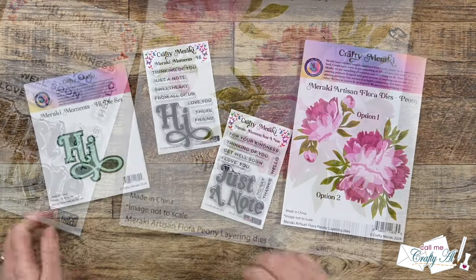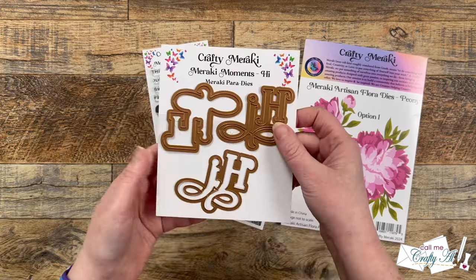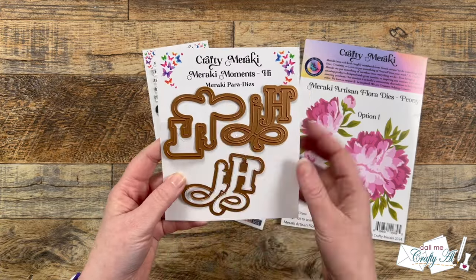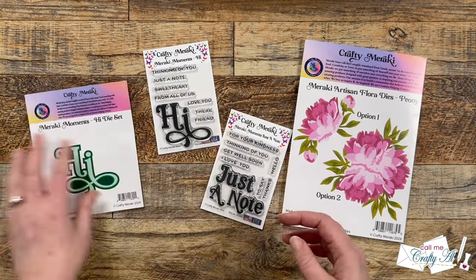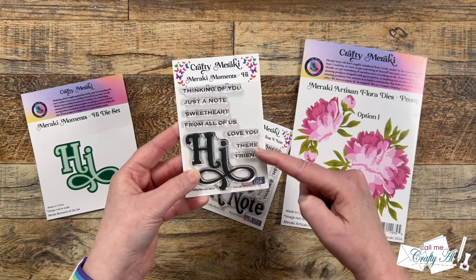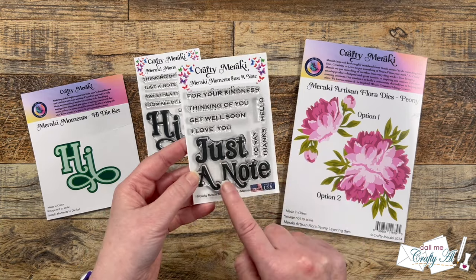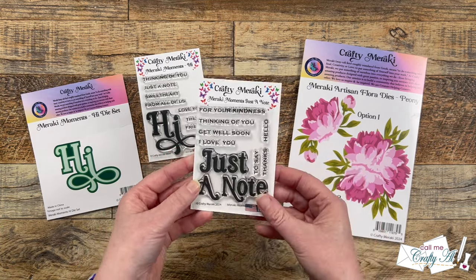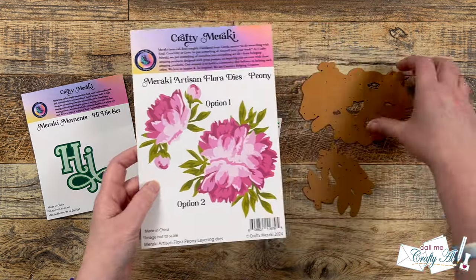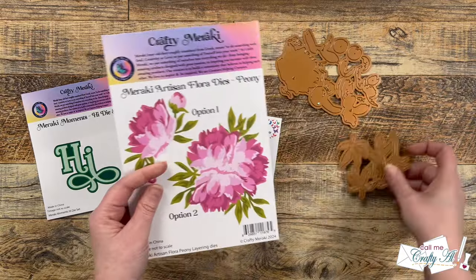I was sent the new Meraki Moments Hi die set, which is a three-layer die. I love the border and the shadow that it comes with. I also received the Meraki Moments Hi stamp set and a Note stamp set — both of these come with a big bold sentiment and some coordinating smaller ones. And last but not least, I got the Meraki Artisan Flora dies in the Peony, and this is just beautiful.